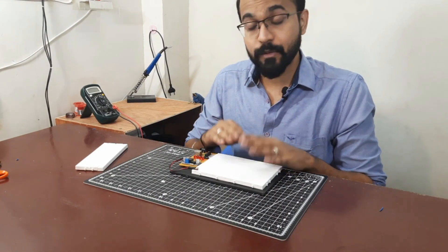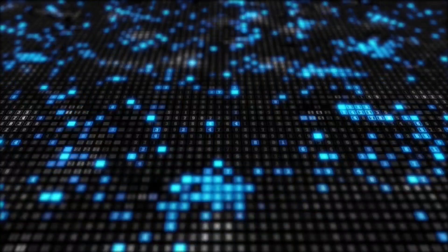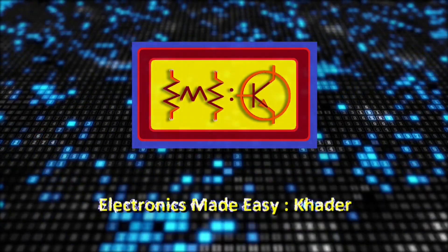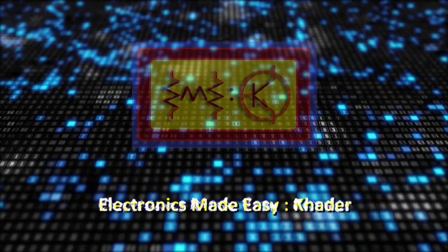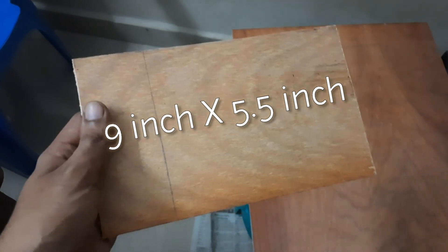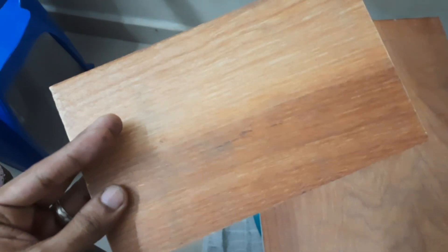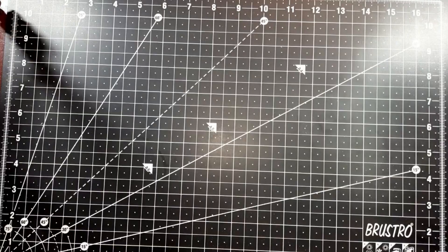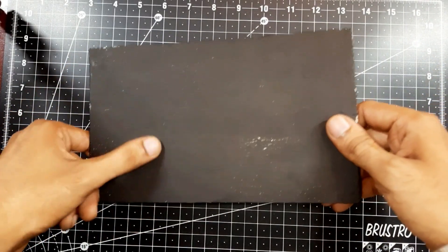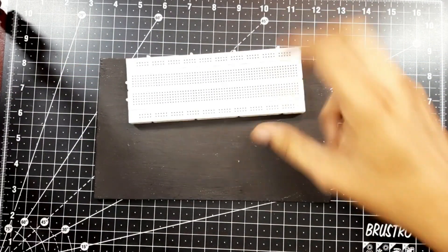It's not very complicated. It requires many soldering points but it's quite simple. First we are going to start with this wooden plank measuring 9 inches by 5.5 inches, and we're going to paint it black so that it looks a little better. I have painted the whole wooden board in a matte black color, and now we are going to use two breadboards to fix on this one.